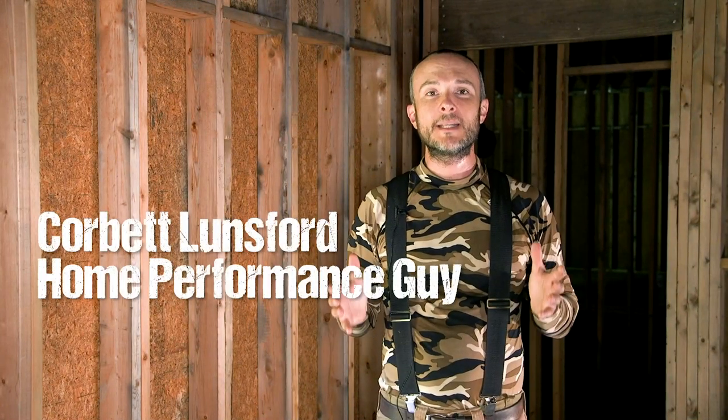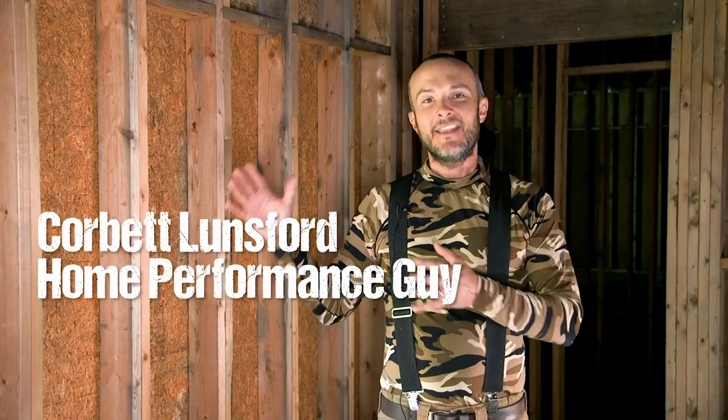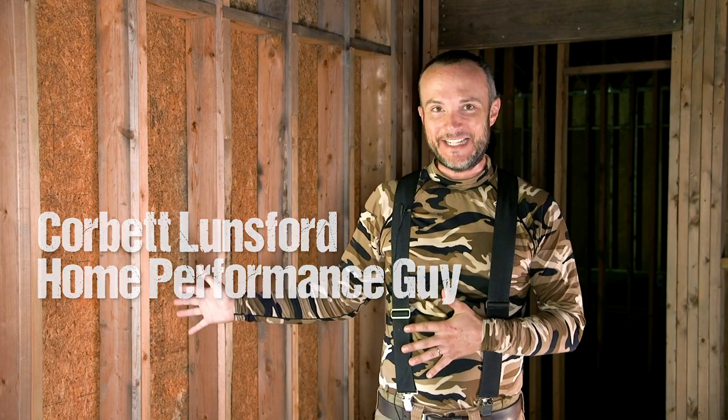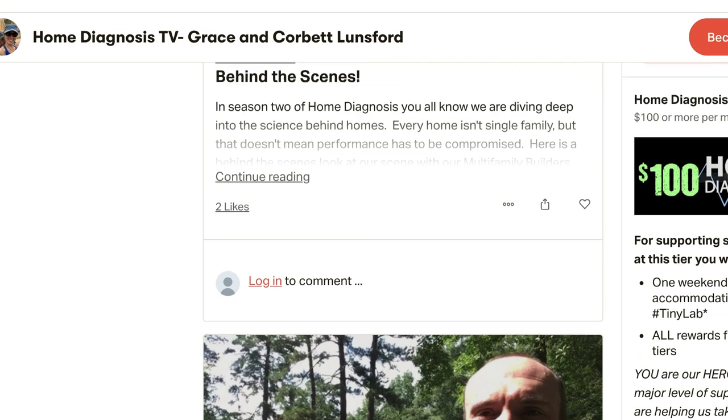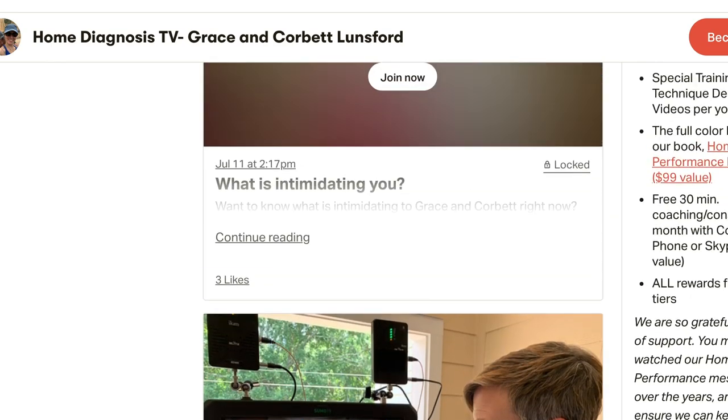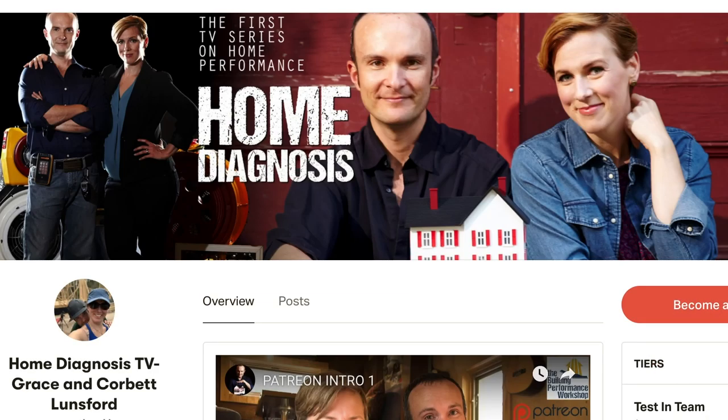Welcome back to the build of our performance-tuned house. This wall is giving me a hard time, and I wanted to share some of the behind-the-scenes stuff. You see a lot more behind-the-scenes on our Patreon page, so if you're not a member and you want to help support our television show, Home Diagnosis, please do consider doing that.